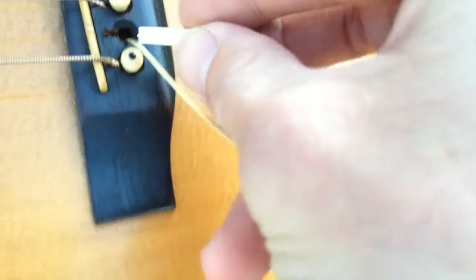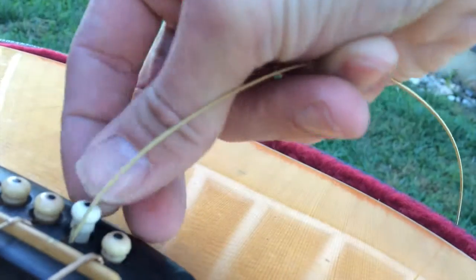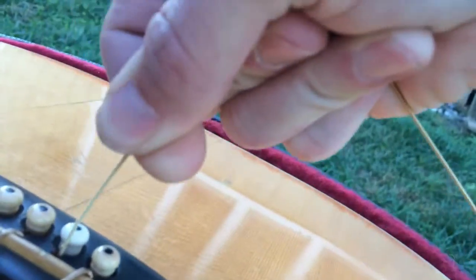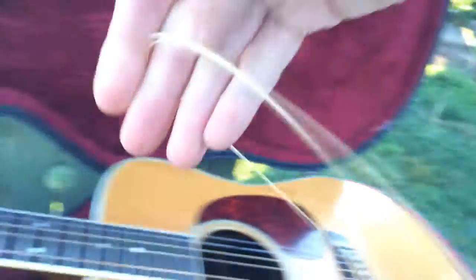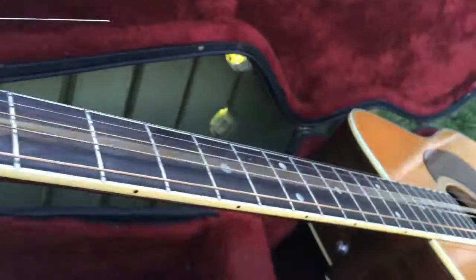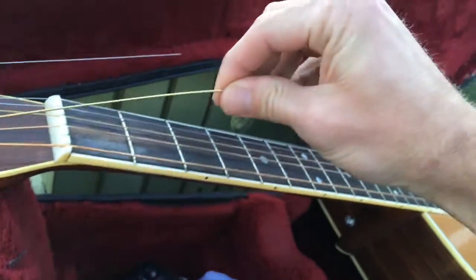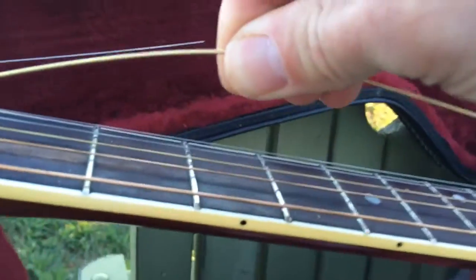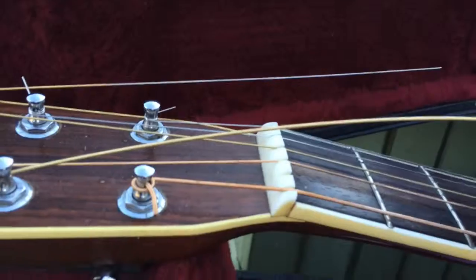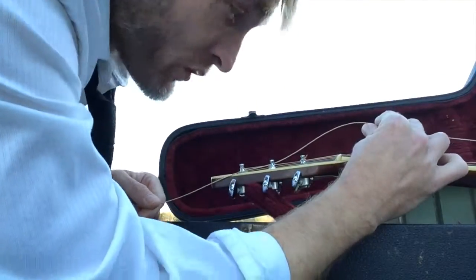Place it in the groove behind the bridge, insert it, and pull the string up so it's tight. Next, take the other end and fish it through the hole in the tuning peg. Don't pull it all the way tight — go ahead and leave about an inch and a half of slack there for the string to wind.